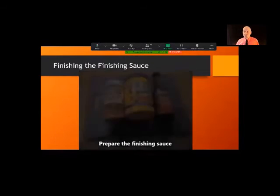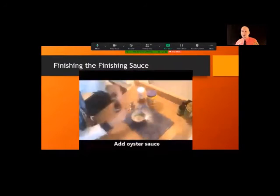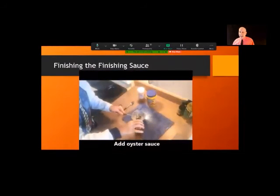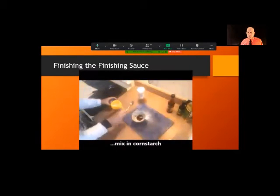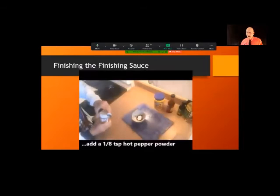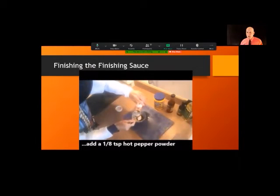Now time for the finishing sauce — three ingredients: hot pepper powder, cornstarch, and oyster sauce. Use a tablespoon of oyster sauce, half a teaspoon of cornstarch, and a little hot pepper powder. Finishing sauce is done.